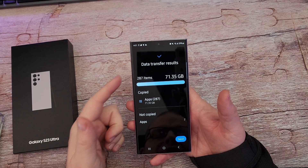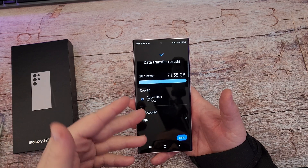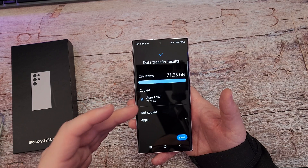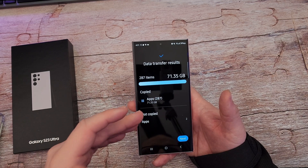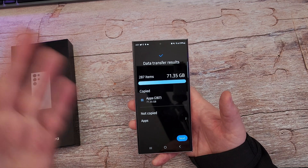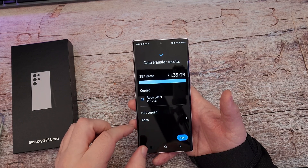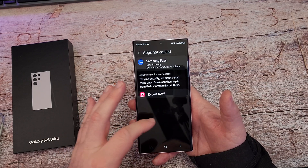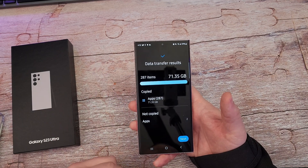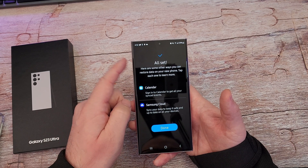The data transfer is complete. You can see it transferred over 287 things — apps, anyway. I had to actually go back into Smart Switch and do just the apps because for some reason it didn't do them the first time. That's why it says 287. It did everything else though. It says 'Not copied: two apps' — Samsung Pass and Expert Raw app. I can get those from the Galaxy Store.